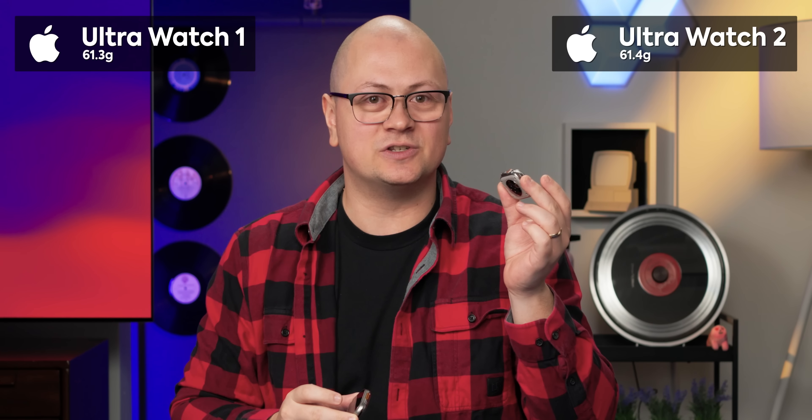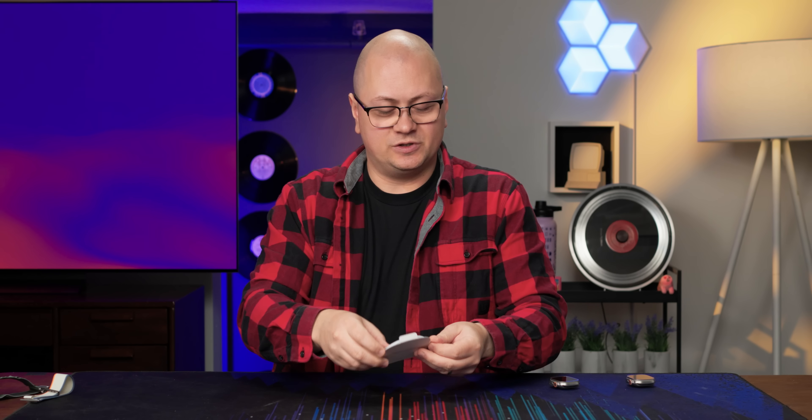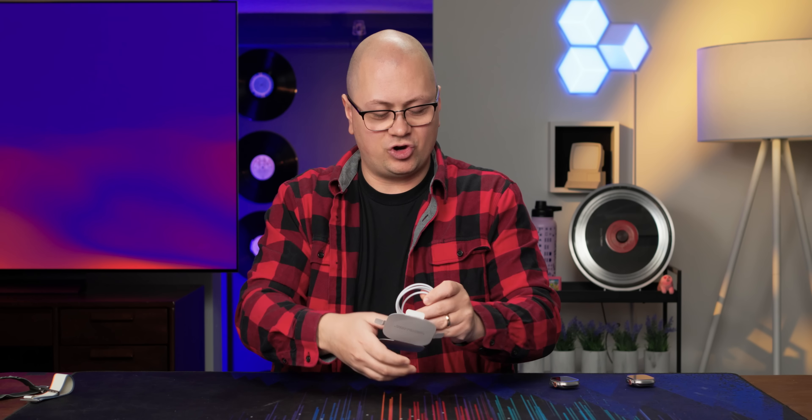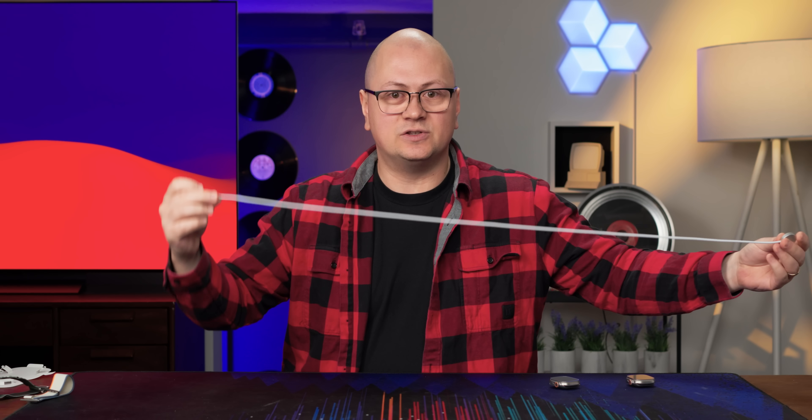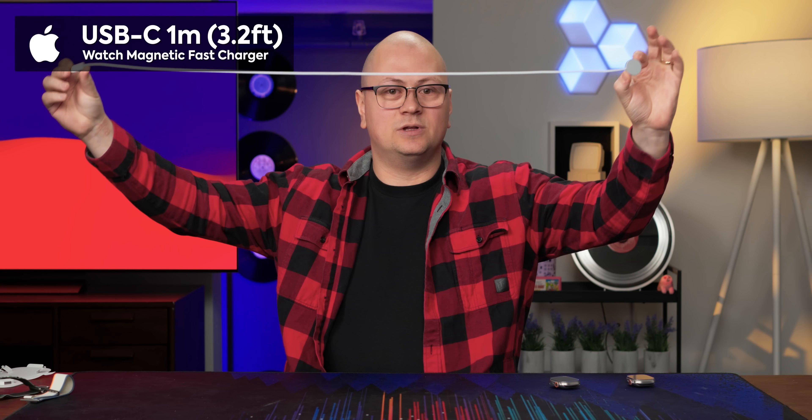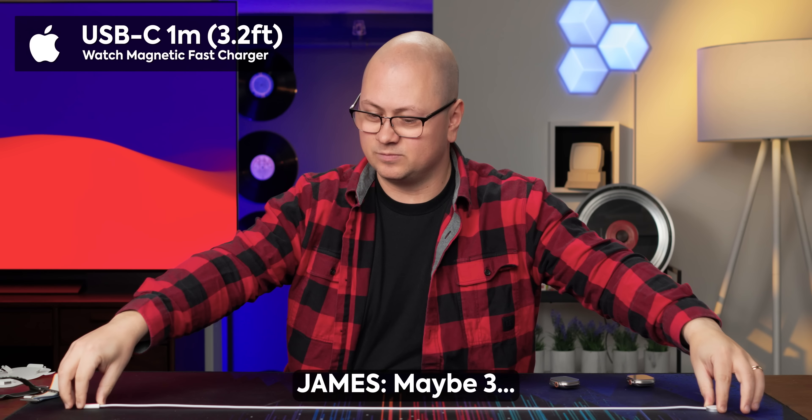One of the small differences between the Ultra One and the Ultra Two is the weight. Let's take out our handy dandy scale and see what we see. Our Watch Ultra One comes in at 62 grams and our Watch Ultra Two comes in at 62 grams. Apparently the Watch Ultra One is 61.3 grams and the Watch Ultra Two is 61.4 grams. But if you're somebody who can tell that difference on your wrist, I probably owe you dinner.